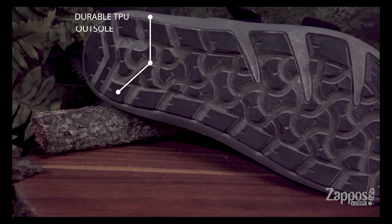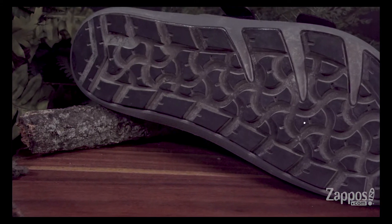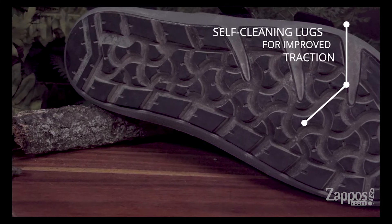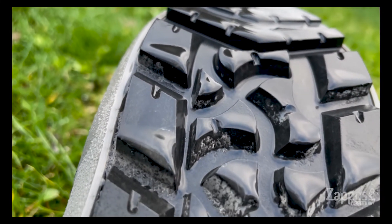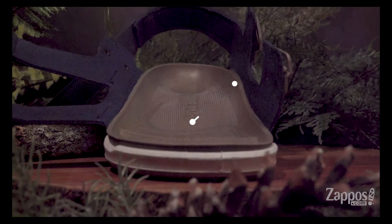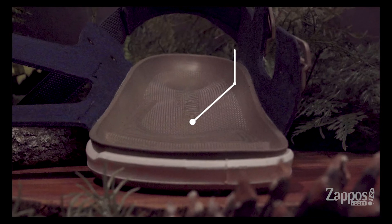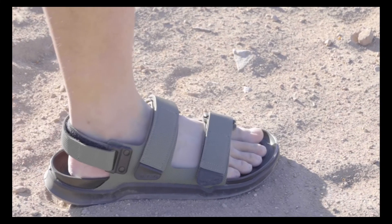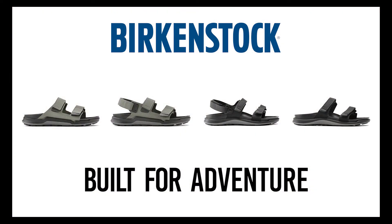The bottom features a durable TPU outsole and self-cleaning lugs for improved traction. Birkenstock's German-engineered contoured footbed is crafted in a water-ready polyurethane.